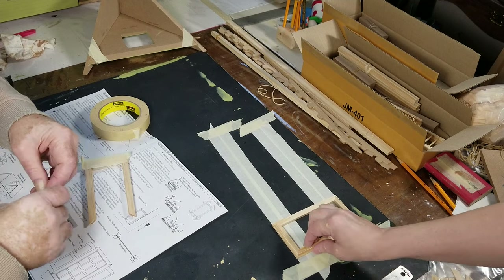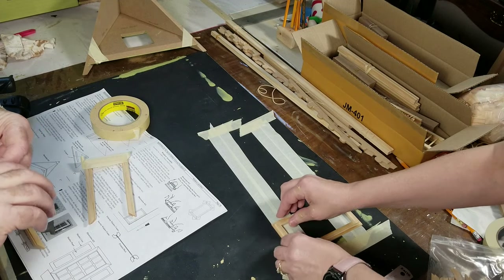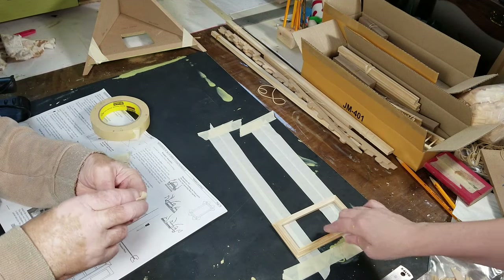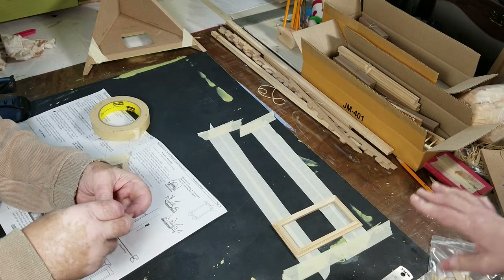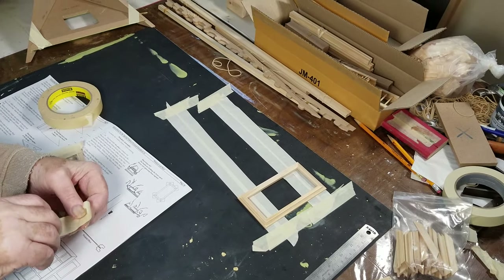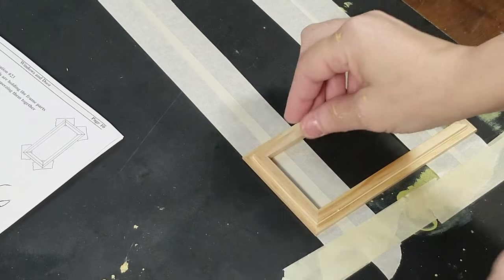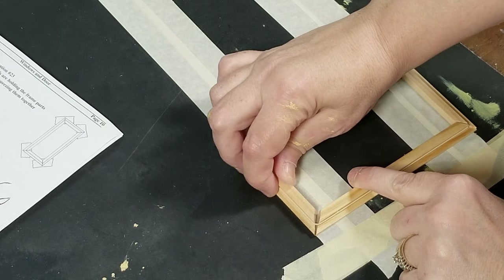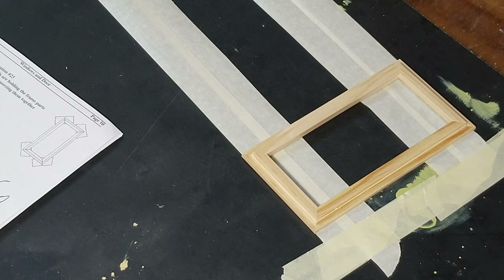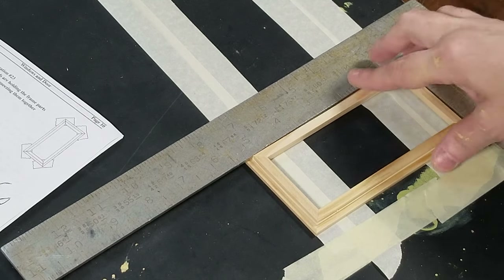Once you have it like that, you just want to open that up just a little bit and put a little glue down in there. Open that one up, put a little glue down in there — do the same thing, glue, glue. This is a great build tip because it's not going nowhere, it's stuck. Let it dry and then you can move on to the next part a little bit quicker. Here's a close-up: open it, add the glue, open it, add the glue — and then if you hold your square up to it, it should be square.